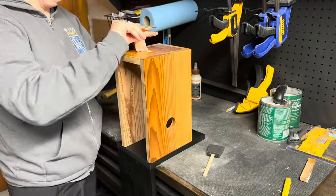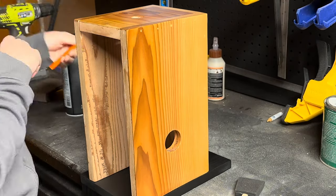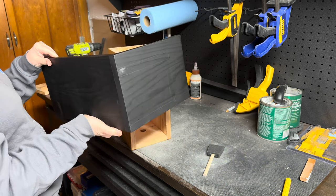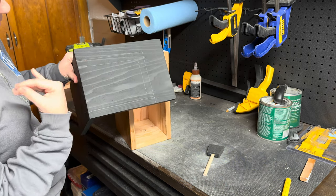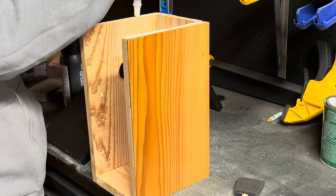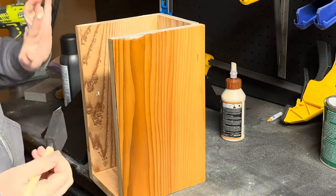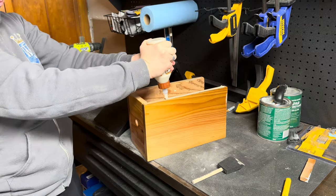My next step is to trace the outline of the body of my birdhouse. That way when I go to nail the lid to the body I have a very clear guide post and I don't run the risk of blowing a nail out through the face of the birdhouse, which I have worked for days to create at this point.